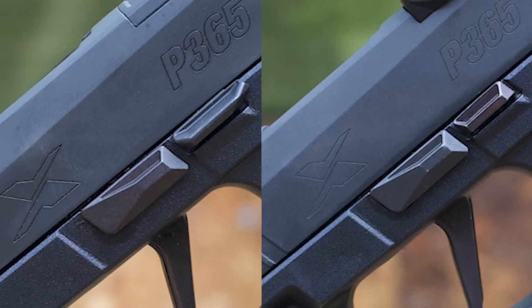One thing you'll notice on the Tac Ops is that it has the extended slide release, which allows a much better drop on it. If you use it as a slide stop, which I do most of the time, it's just much easier to get to. All of the controls on the X Macros are designed to be as flush as possible because they're designed for concealed carry. But it's still nice to have that little bit of extension so you can really get down on it and drop it if needed, or when manipulating the slide.